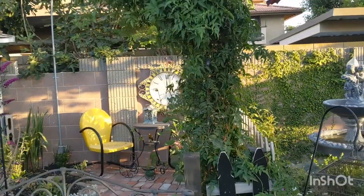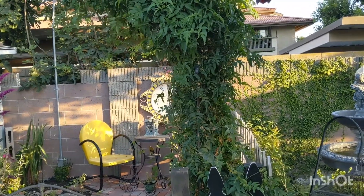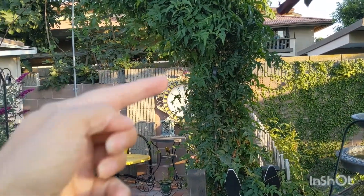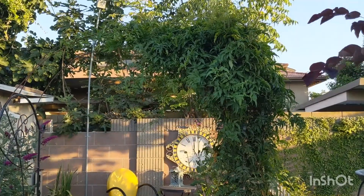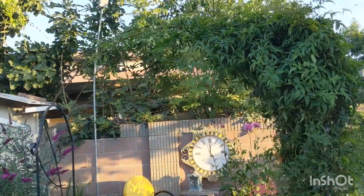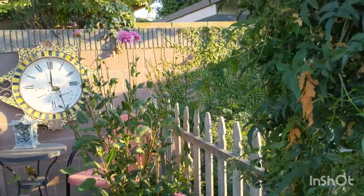I tried to clean up my jasmine here because he's getting a little out of control. I got some clippings off the side. It doesn't look as full — the top is still kind of fluffy because I need to grab a ladder and really help those vines come over on the other side so they know where to go.